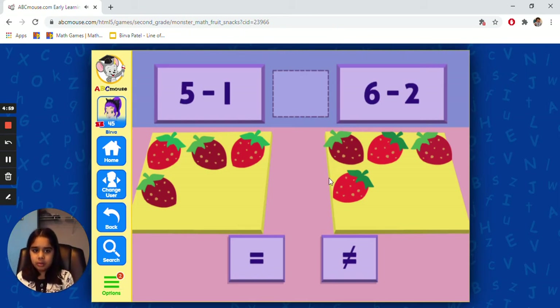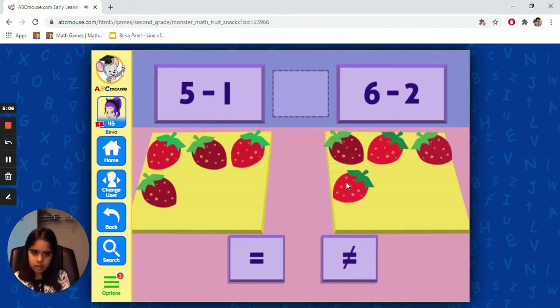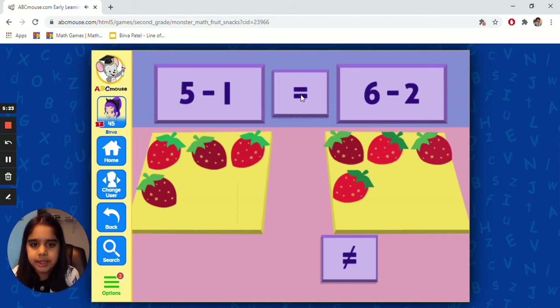I think it's equal. I think the strawberries — if they're equal, not the number — if there was like five minus one, five minus one, that could be equal. The strawberries are equaled. Equal. Great job. Five minus one equals six minus two.